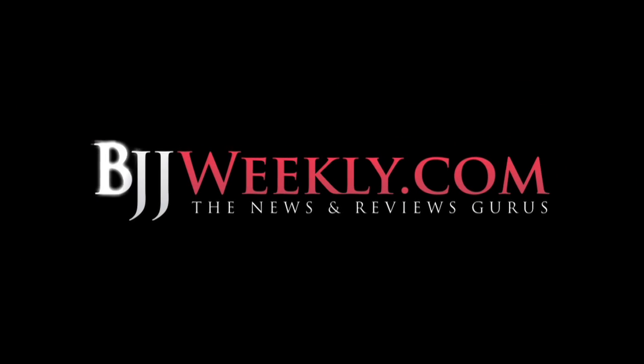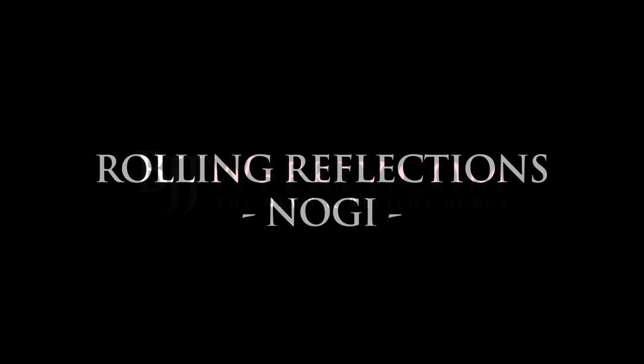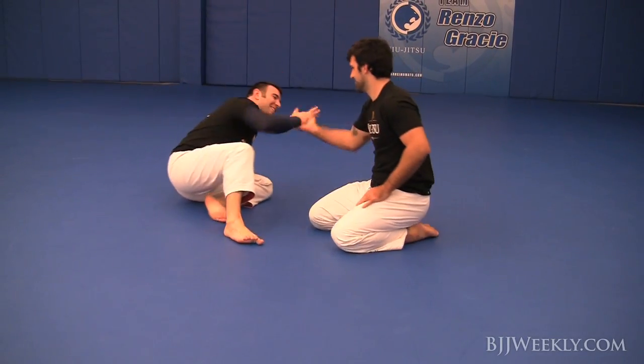Welcome to BJJweekly.com. This is Pete Roberts here with a new issue of Rolling Reflections, and this week we have Holes Gracie, a former UFC fighter, a third degree black belt in Brazilian Jiu-Jitsu.